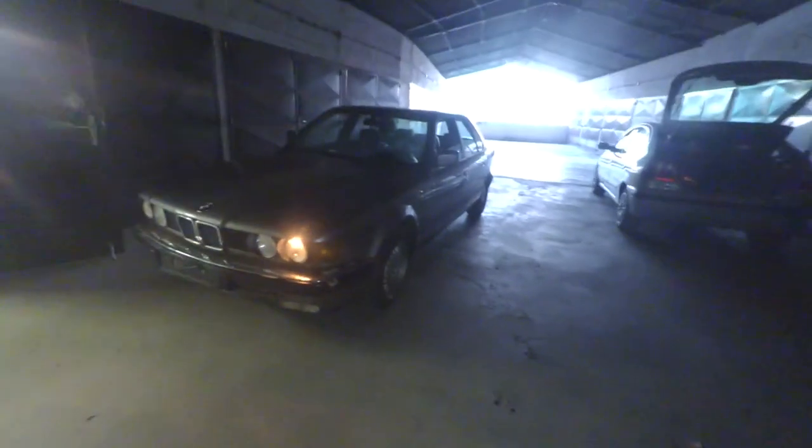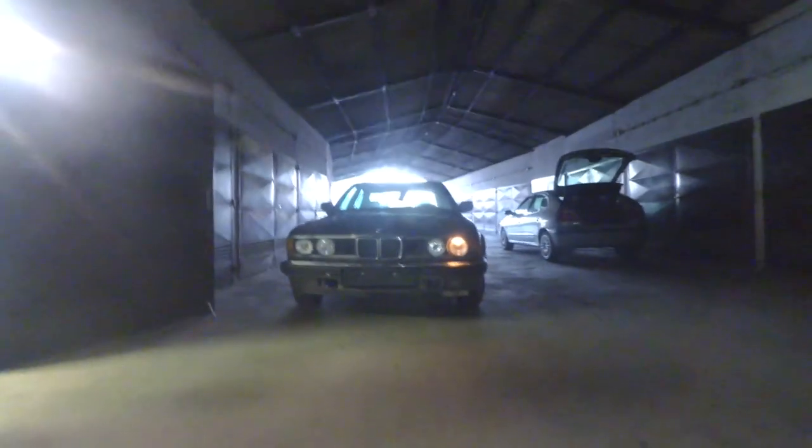Whoops, maybe my foot slipped off the clutch. These are the brakes — lots of drops, but that was an Opel, trust me. It works! Finally. That grandma on that block can go suck it. Look at that shape on the ground.